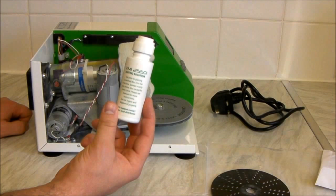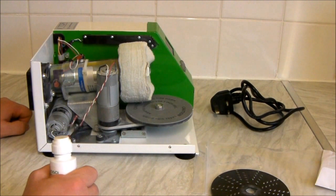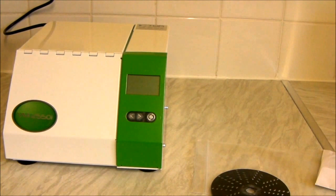They recommend you only use this fluid and not anything else. It does cause a powdery sort of film to coat the machine, so that's what I least like about the machine.